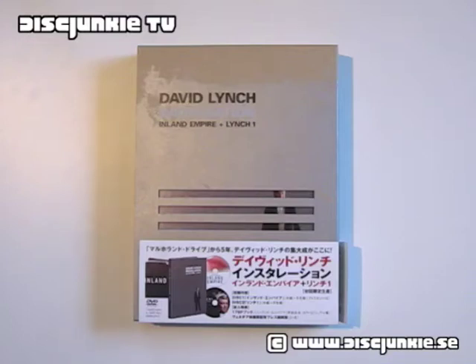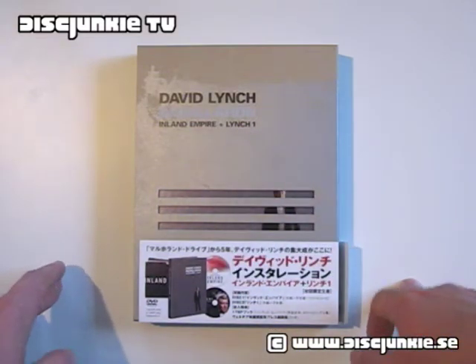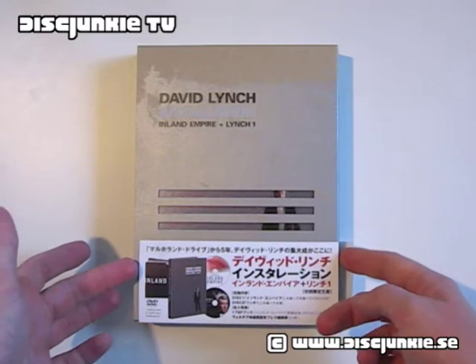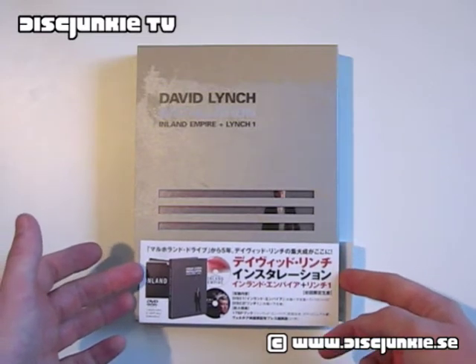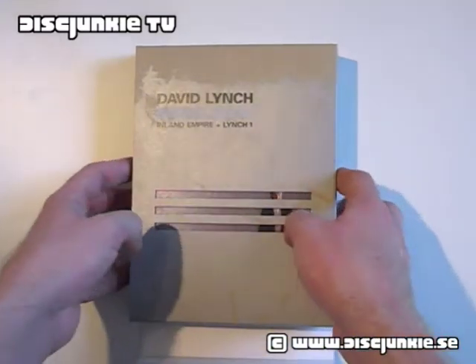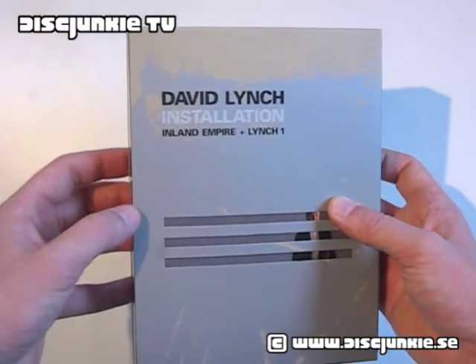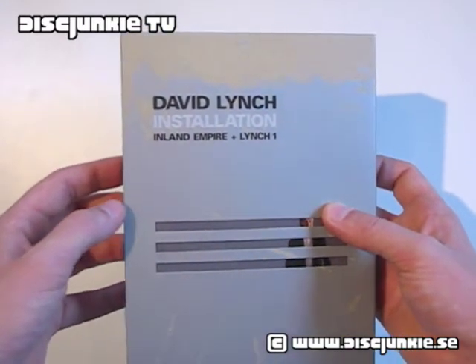Hey everyone, this is Disc Junkie, and I'm back with a rather unusual edition of Inland Empire together with the documentary Lynch 1. This is a limited edition — it's the first pressing from Japan — and the cover title is a bit odd: it says David Lynch Installation, Inland Empire plus Lynch 1.